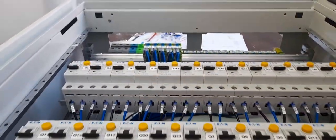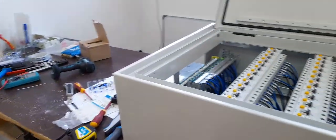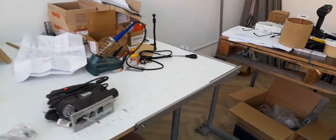Hello everybody and welcome to another episode of NOSCIS REQUIRED. Today I'm going to show you how to change the carbon brushes on a jigsaw, or on any electrical motor. Let's get started.